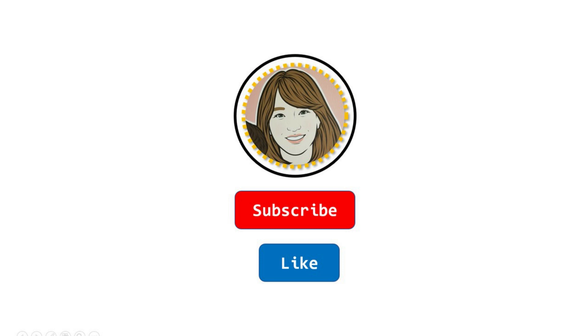Thank you for watching Playmas. To read more math picture books and do after reading activities, please subscribe to this channel. See you next time! Bye!